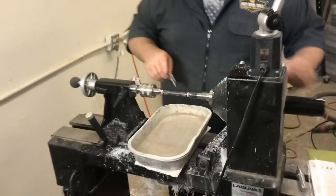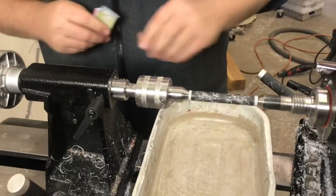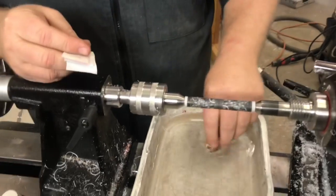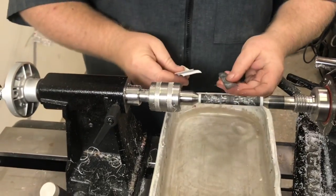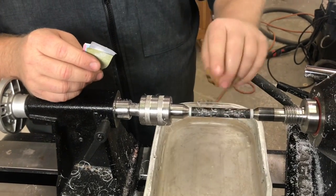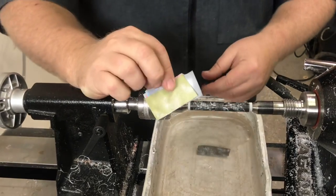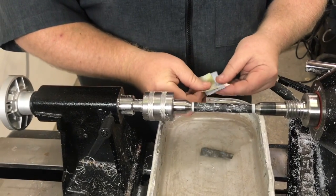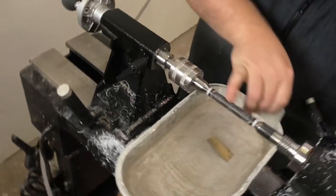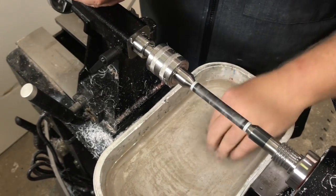I've got on the lathe here an acrylic blank — this is a polyester resin tube that has been turned down. It's fairly flat coming off the carbide tools. I'm going to use 800 wet-dry sandpaper very quickly just to flatten out the blank and take out any tool marks. Once I'm done with that, I'll go straight to the Zona and go through the six grits to polish the resin. You can see the resin is a little blurry right now — it has a haze from turning — and we're going to fix that up in just two minutes.